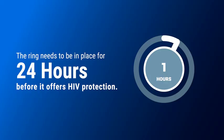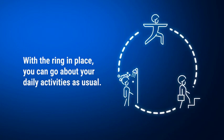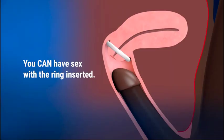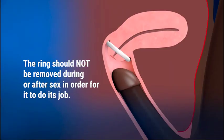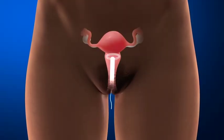The ring needs to be in place for 24 hours before it offers HIV protection. With the ring in place, you can go about your daily activities as usual. You do not need to remove the ring to clean it. The ring must stay inserted for a month to be effective and should not be removed during the month. You can have sex with the ring inserted — it should not be removed during or after sex in order for it to do its job. It is rarely felt by either partner. There is no need to remove the ring during menstruation.